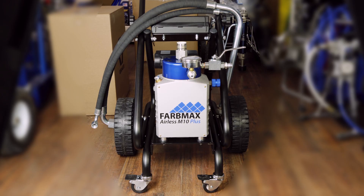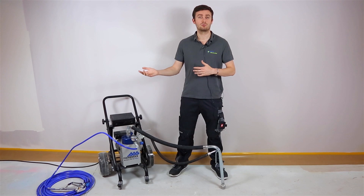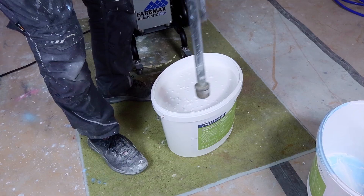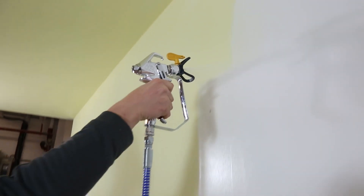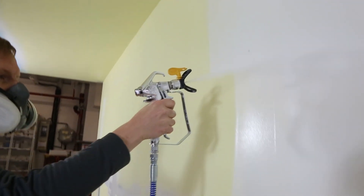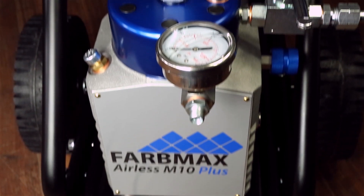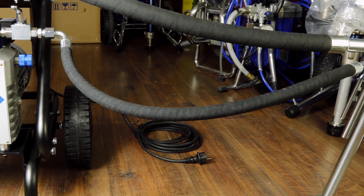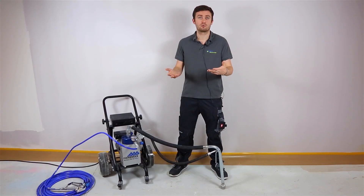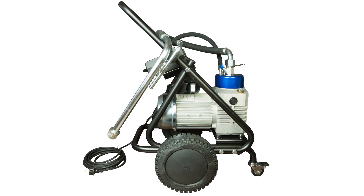First of all you can start with the thinnest ones — varnishes and lacquers for example. With this machine you will be able to spray interior and exterior dispersion paint for walls and ceilings. From there you will have enough power to go outside onto facades, not only with facade paint but also with some special coats that are usually a bit thicker. You will be able to spray paint and coats on rooftops as well, and also the products needed for grounds which are usually a little bit thicker than normal interior dispersion paint. All this type of products — quite a big range — will be able to be sprayed with this machine without any issue.